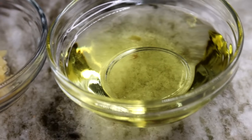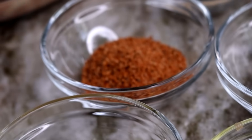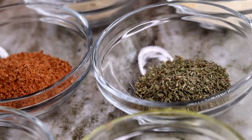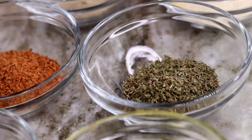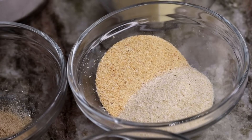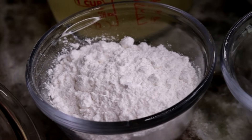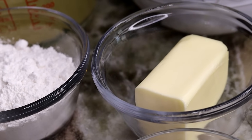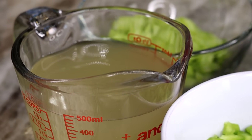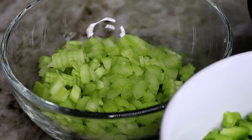Okay guys, here are the ingredients. I have olive oil, minced garlic, Cajun seasoning, Italian seasoning, and also celery salt, onion powder, garlic powder. We have all-purpose flour, unsalted butter, chopped green bell pepper, chicken broth, chopped onion, and chopped celery. And of course, the chicken.